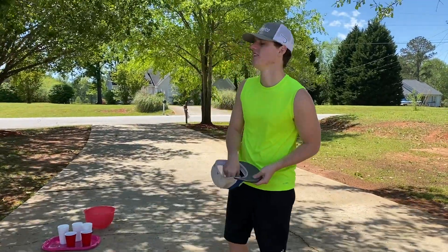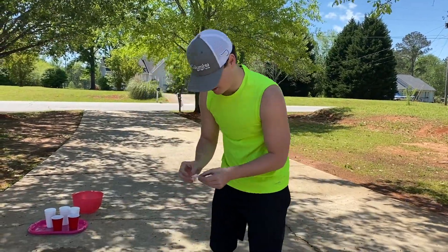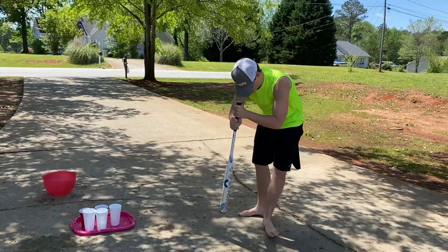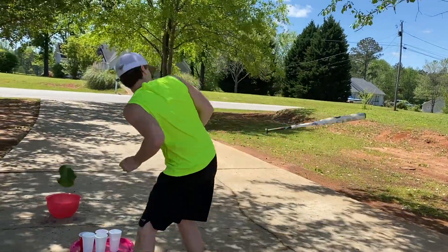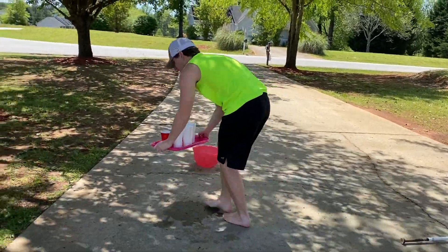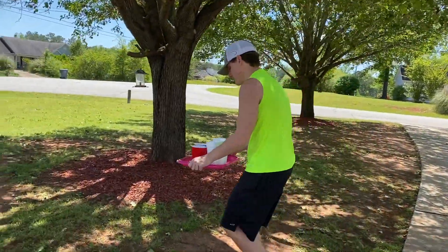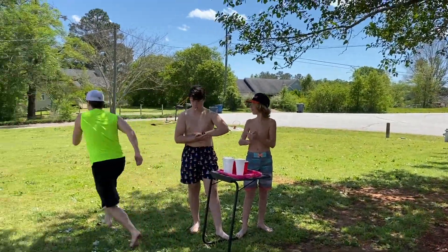Now it's my turn — I'm gonna pull a number from the hat. I got nine last time, I'm probably gonna get ten this time. We got one! One spin — come on Dalton, let's go! Yeah!